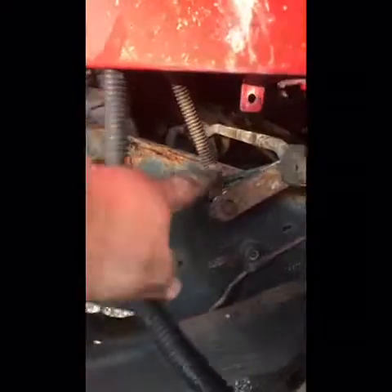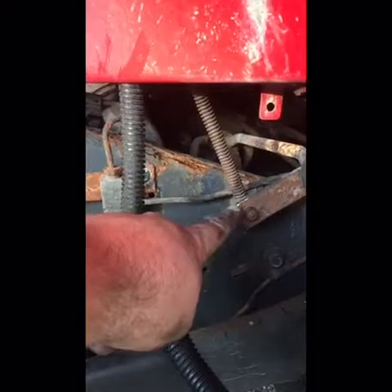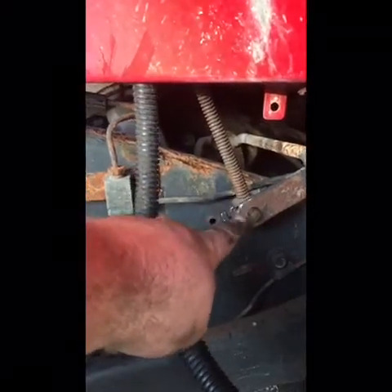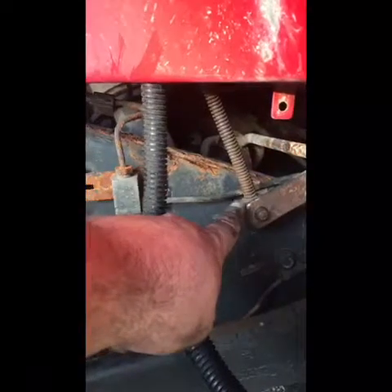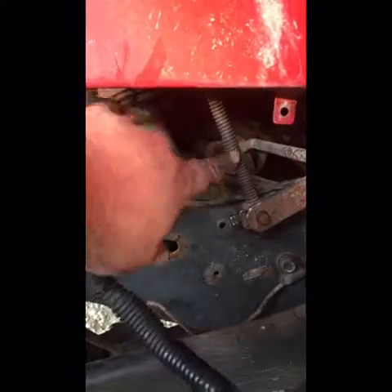Just got to adjust the shifter linkage so it shifts correctly and then we're good to go. Just real quick before my camera dies — even though I put this plate on here, this shifter rod still needs to be extended. It's as far down as it can go and it only makes it to reverse. So when it says it's in park, it's in reverse. And when it says it's in reverse, it's in neutral. I can't go any farther down, so this rod needs to be cut and extended.